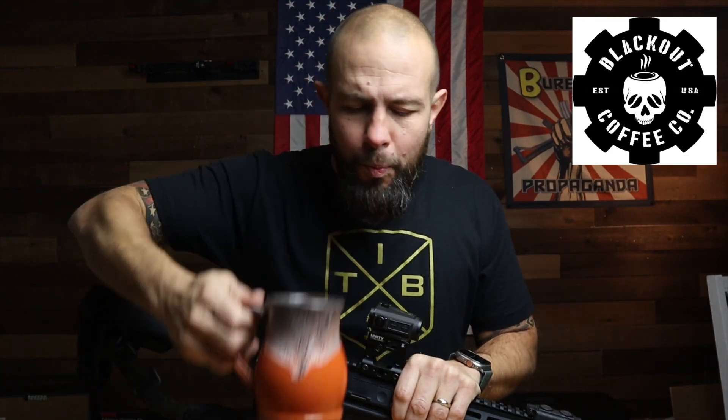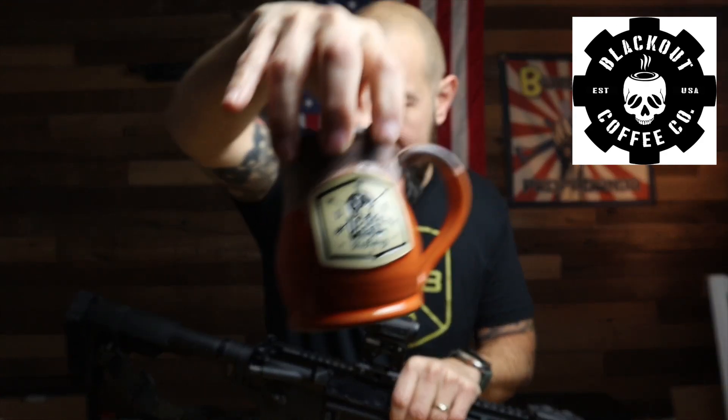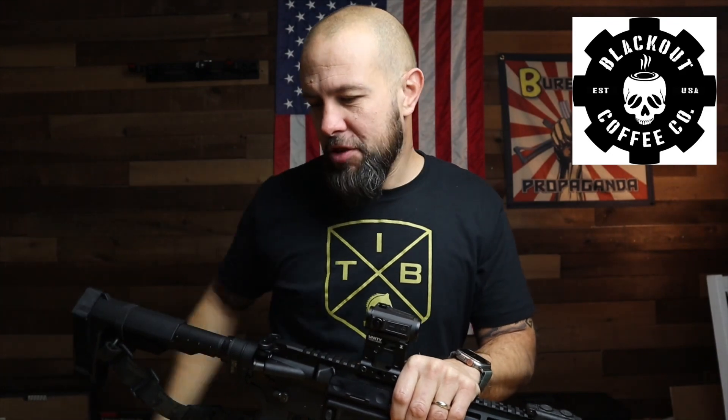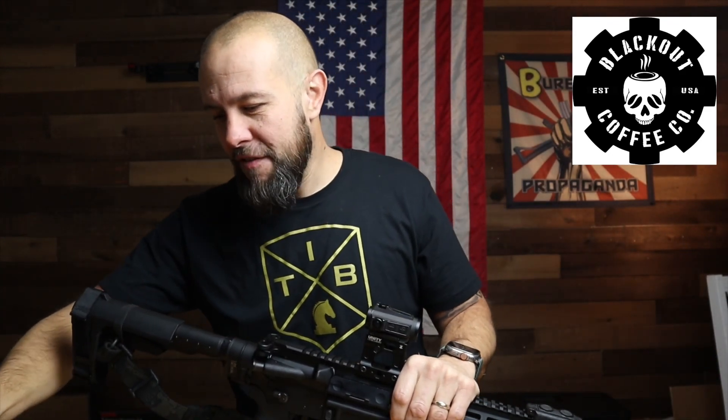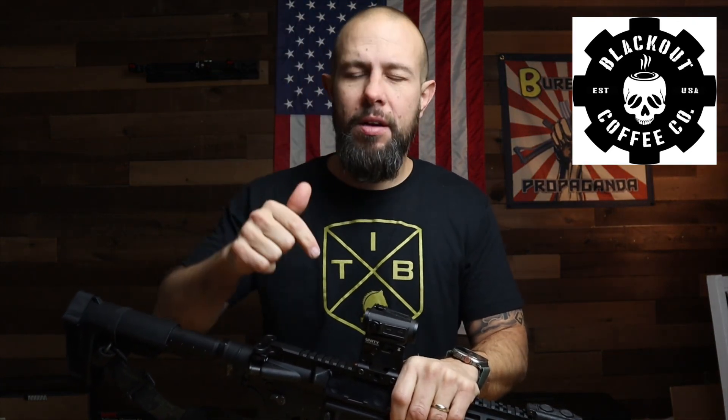I want to thank the sponsor of the video — Blackout Coffee. This is cinnamon french toast flavor. Make fun of me, I don't care, it's delicious. Blackout Coffee makes coffee, tea, hot chocolate — absolutely delicious. Discount code and link are down in the video description. If you try it you will not be disappointed, but I will warn you, you will probably become addicted.